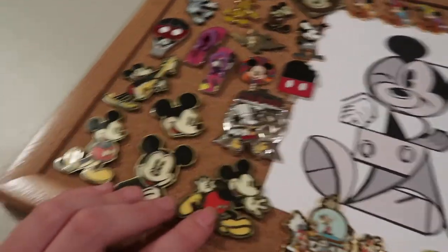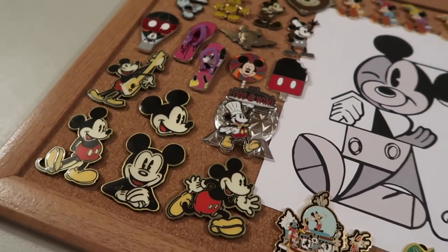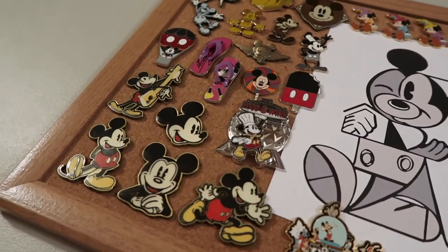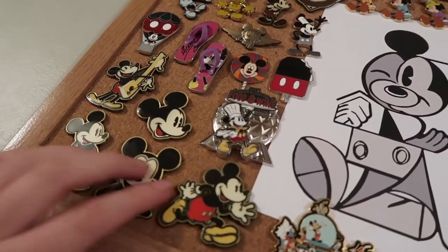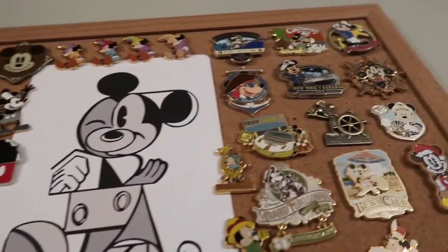And then there are five pins of Mickey from the Target series. Disney and Target had this whole Mickey Mouse collection over the summer and into spring last year, and these were some of the pins from that.